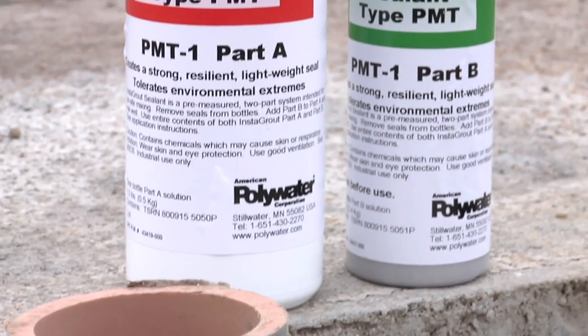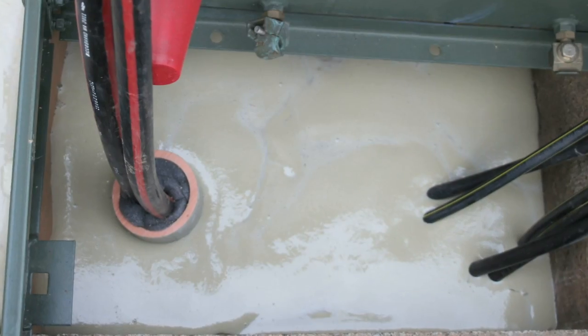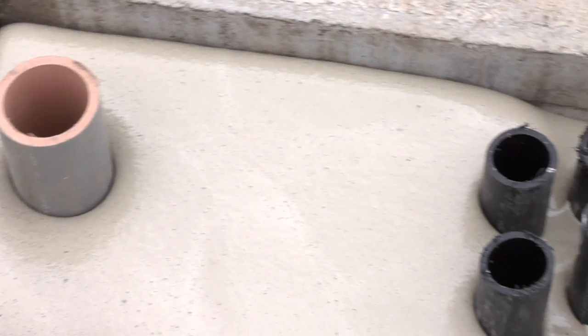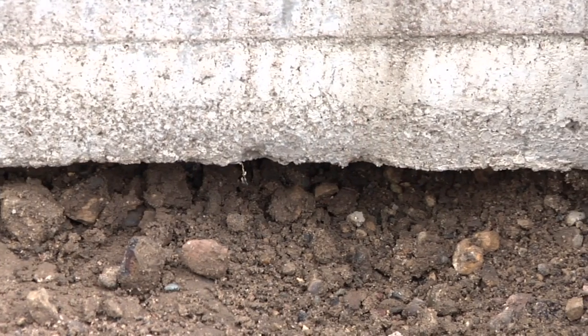American Polywater Corporation's Instagrout sealant barrier makes sealing transformer pads, telecom pedestals, J-boxes, DOT control cabinets, and switchgear base openings simple.